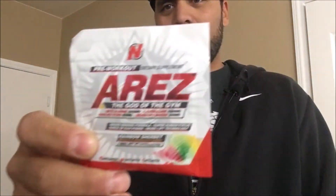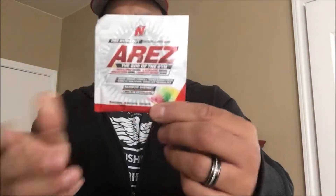Good morning, welcome back guys, Tony Heimdall here — 8:10 in the morning. Today we're going to try Intel Nutra's 'Aries' — the God of the Gym pre-workout. The flavor is Rainbow Sherbet. Before I crack this open, let me tell you what's in it first.